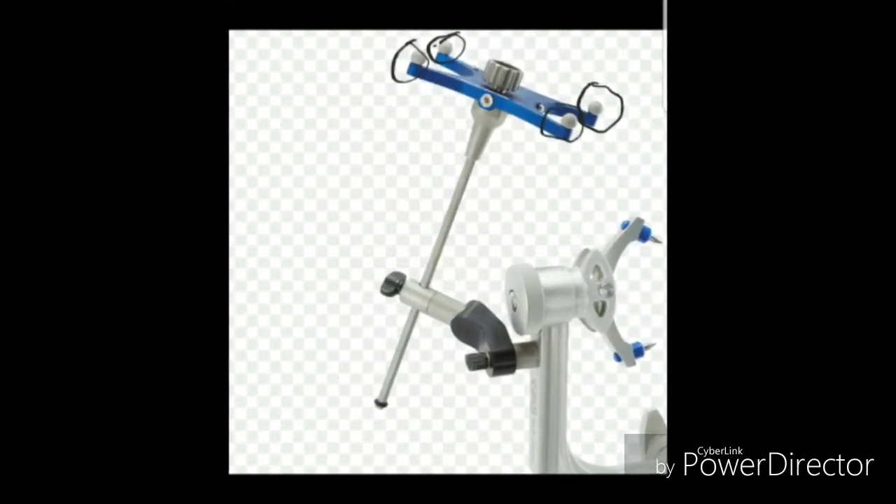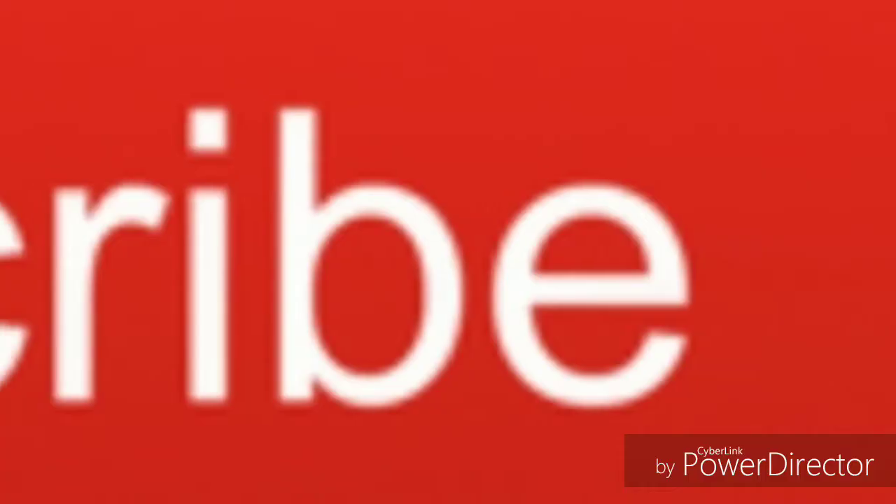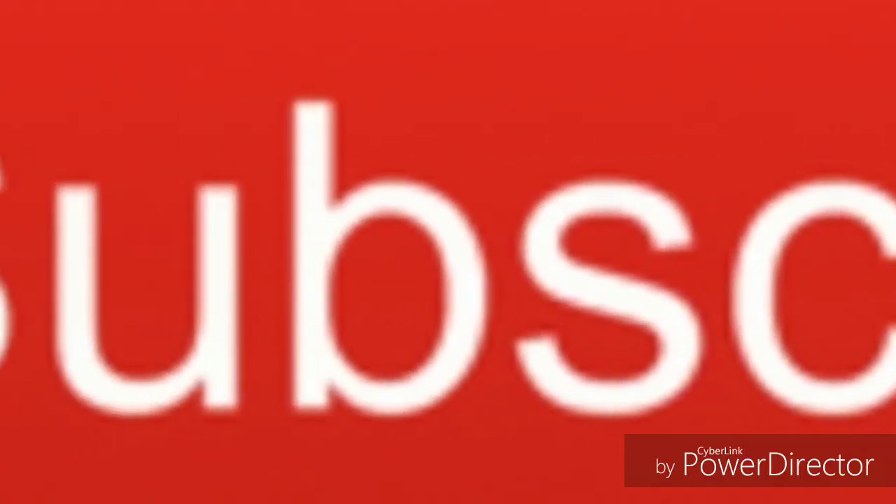Comment, like, subscribe — tell me what you want to see, tell me what I should improve on. Holla at your boy, subscribe!